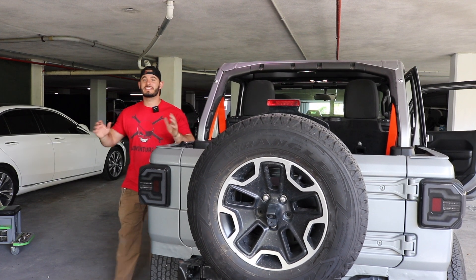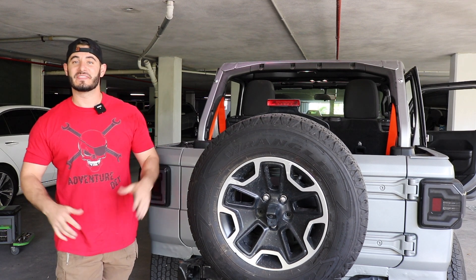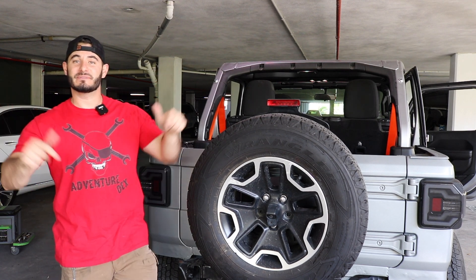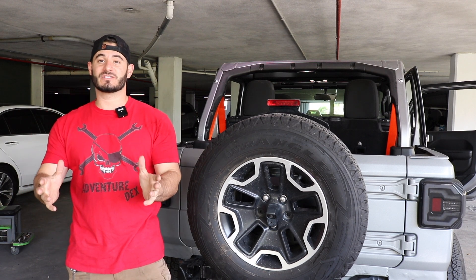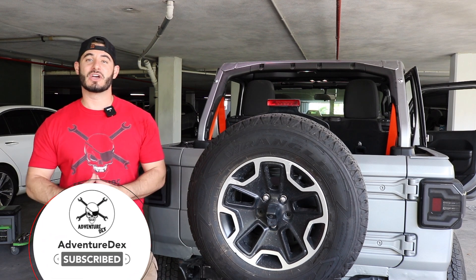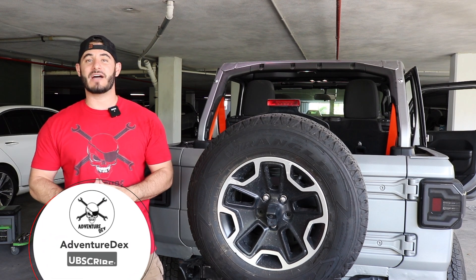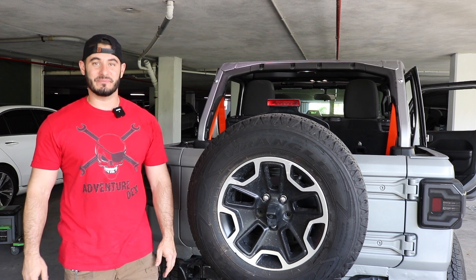If you're enjoying the Jeep build, be sure to smash that thumbs up rating because so much effort goes into making these videos. If you have any comments, leave them below — I'd love to hear what you think about the new orange seatbelts and what I should be installing next on the JL build. Don't forget to join Team AdventureDex to take advantage of all of the great content that's coming out. And as always, I'm AdventureDex — don't forget, keep on Jeepin'.